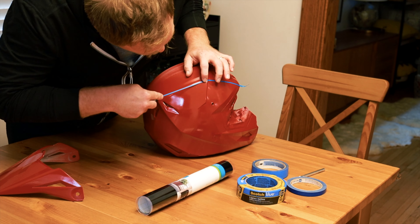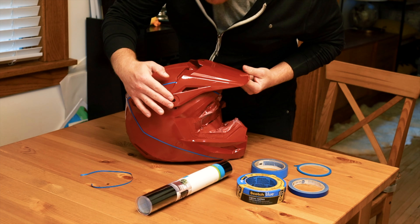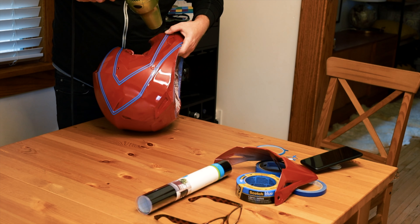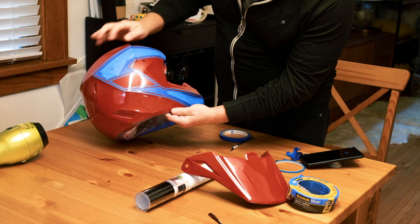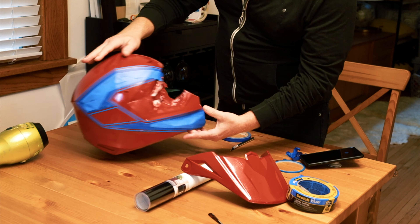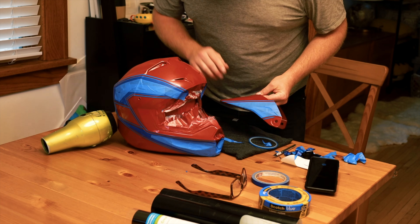It has been 24 hours since I did the primer, and it laid great. I do not need to wet sand it — I'm just going to use a scotch brite pad that's like a thousand grit and go over it to smooth down any roughness. It laid absolutely perfect, and it is ready for color.